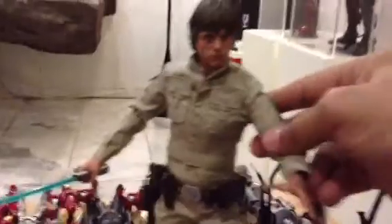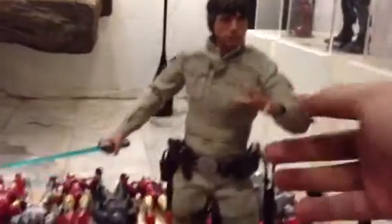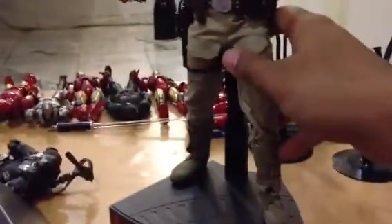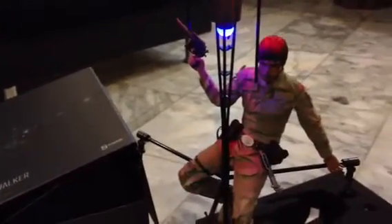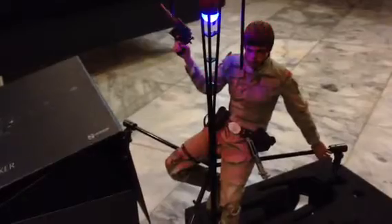And now I'm going to play with it. The joy of the figure is great, like regular Hot Toys articulation. I'm going to do the articulation review later, but for now I'm going to have fun with it. Thanks for watching, guys.